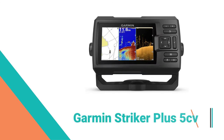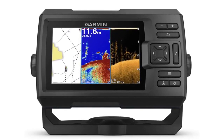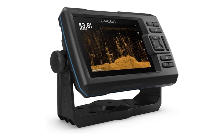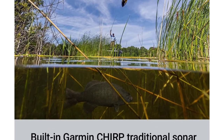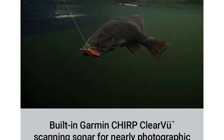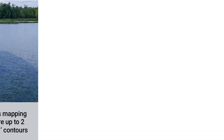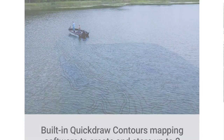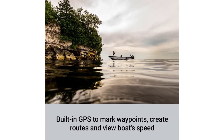The Striker Plus 5SV Fish Finder with a bright 5-inch display and built-in GPS features Garmin Chirp traditional sonar, Garmin Chirp ClearVü scanning sonar, and quick-draw contours map drawing software, which stores up to 2 million acres of content with one-foot contours. The built-in GPS lets you mark and navigate to waypoints and shows your boat's speed. The Striker Plus 5SV makes fishing a breeze and is built to work in any environment. The bright, sunlight-readable display gives you a clear view of what is below your boat, even on the brightest days, and the intuitive user interface makes it simple to navigate to whatever feature you need.